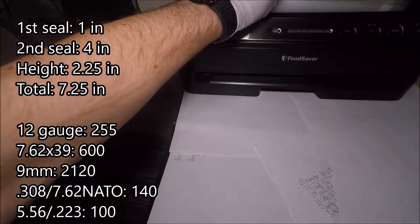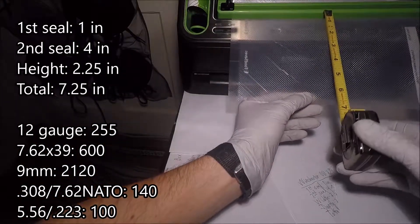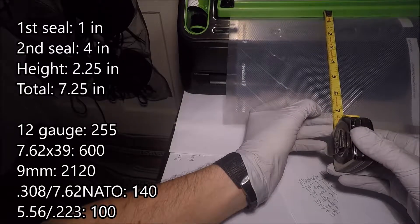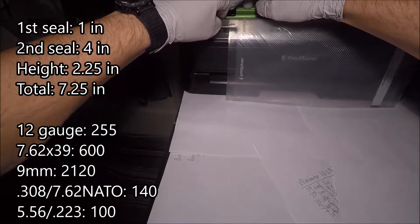So when you take those three measurements — the one inch and the four inches from the bag itself, plus the two and a quarter from the cartridge itself — you come up with seven and a quarter. That's how much we're going to cut from our roll of bag. Let's go ahead and do that. That looks like about seven and a quarter, let's go ahead and cut it out.